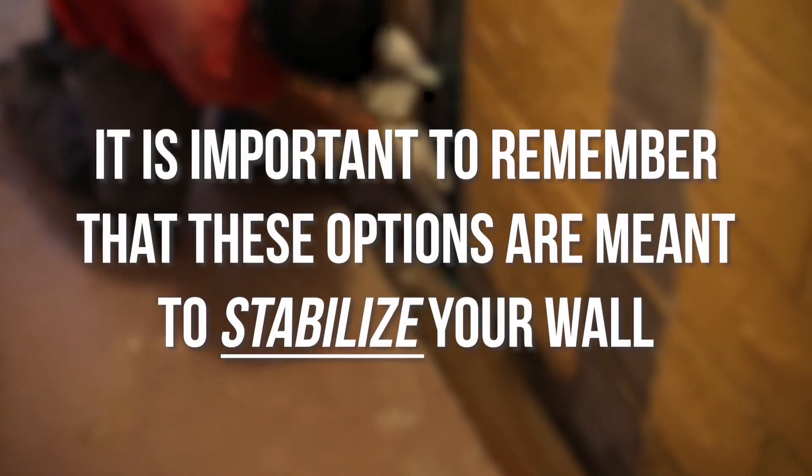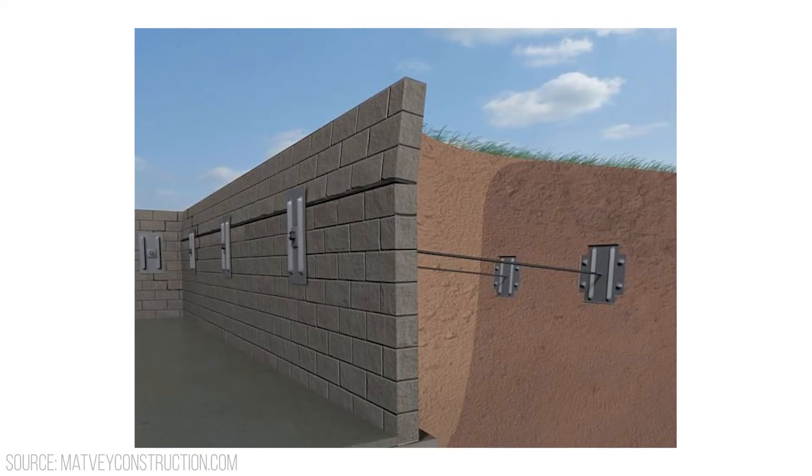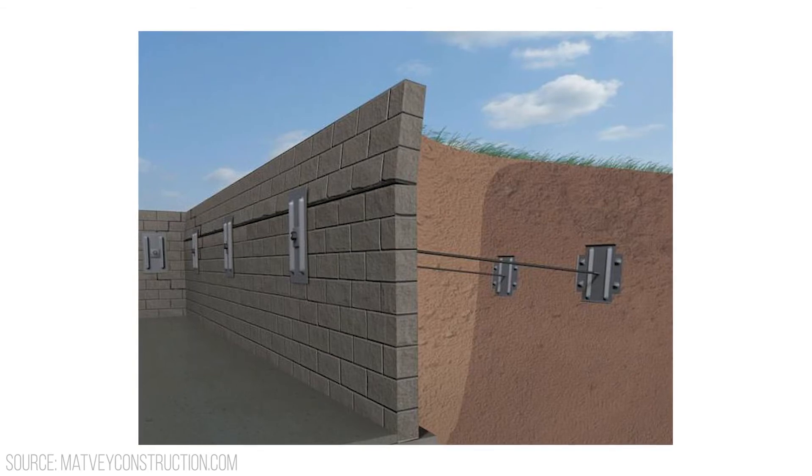One more thing to keep in mind: wall anchors, carbon fiber straps, or any other solutions are largely a stabilize-only solution. The idea that maybe it can push back the wall over time — that is just going down and twisting a nut on the all-thread that protrudes through the wall. The issue is you have to do it at the right time of year, be persistent, and it's going to take years. So if you want to straighten the wall, you may want to do that independently and then put one of these stabilizing units on after it's been straightened. I would not count on these to straighten your wall over time.